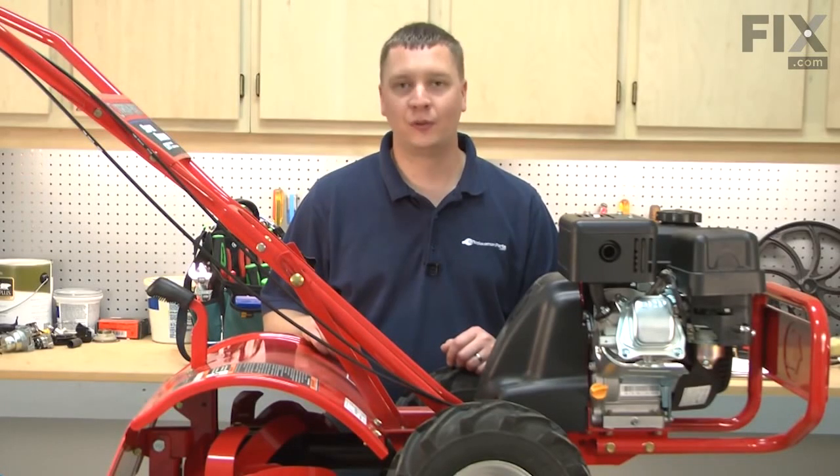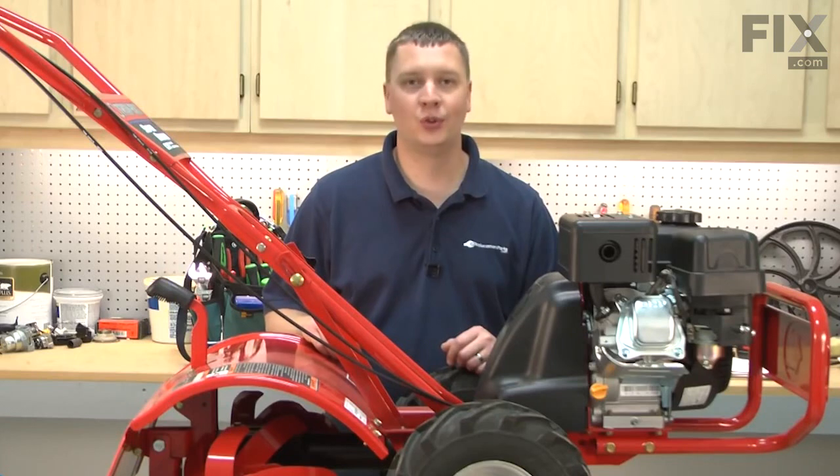In this video, I'm going to show you how to replace the forward drive belt on your Troy Built Super Bronco Garden Tiller.